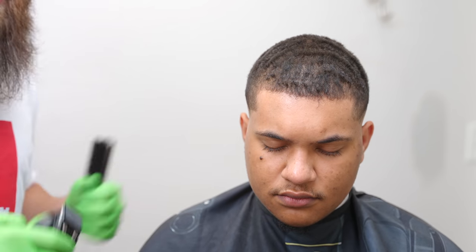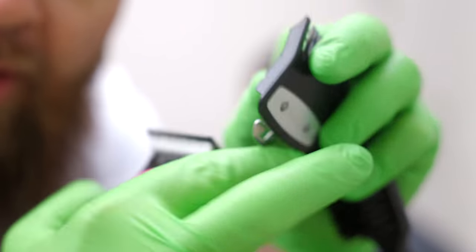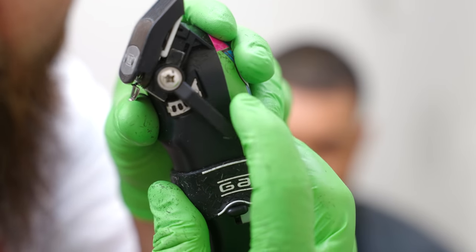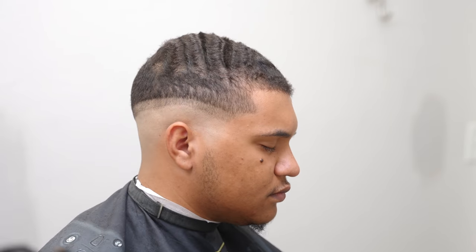Just like before, we're going to check and make sure that the line I put in is the same on both sides. I like what I see. We're going to move to the next step: the number one guard. We're going to put it on and go two clicks open — that's about halfway. I'm going to put another guideline in all the way around.